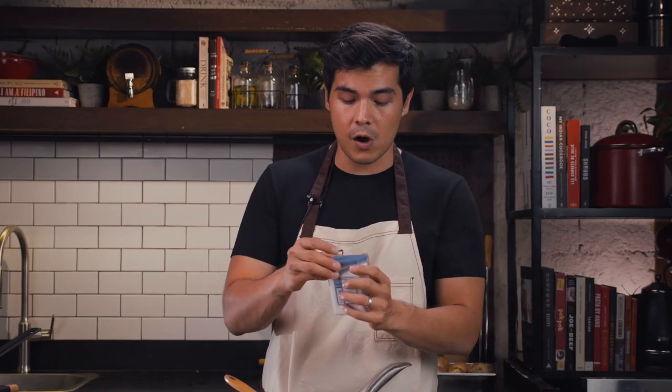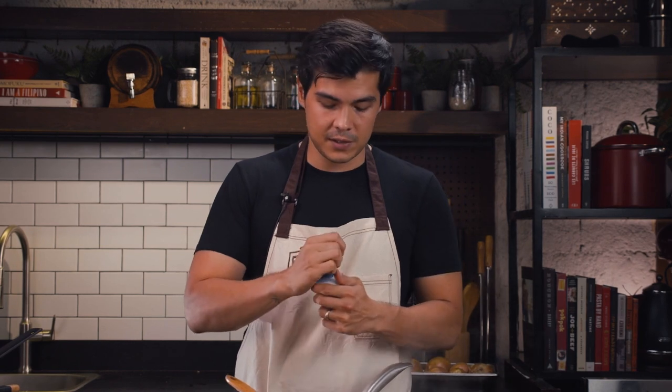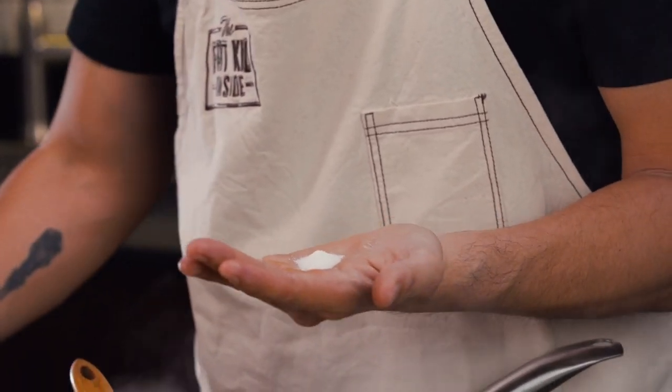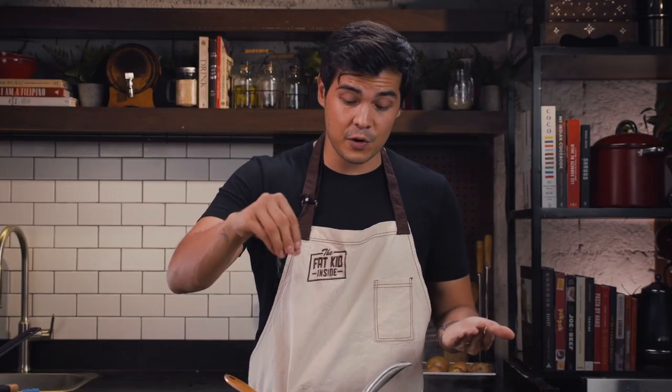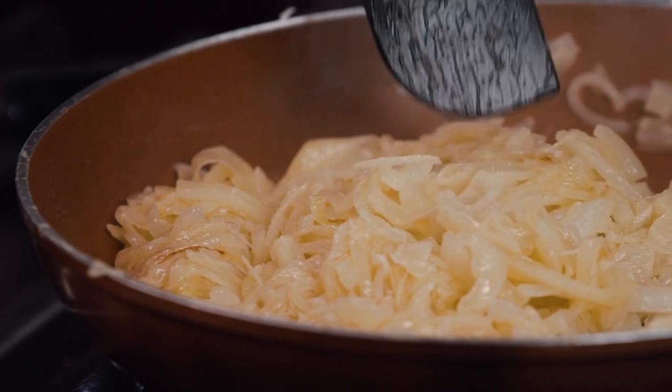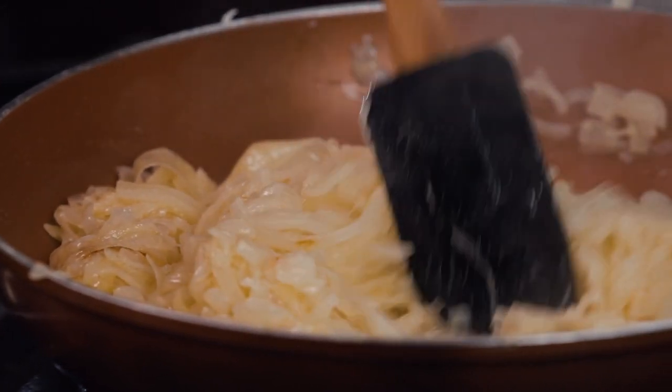At this point you can help that along by adding a little bit of salt to the whole mix. Use very little salt, because this is going to cook down further and get smaller and more intense. This is going to go on for maybe 15 to 30 minutes more.